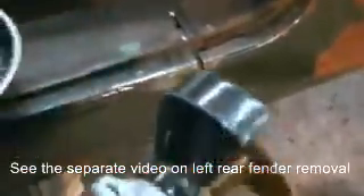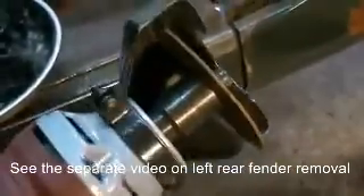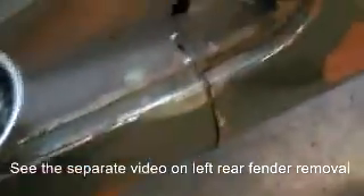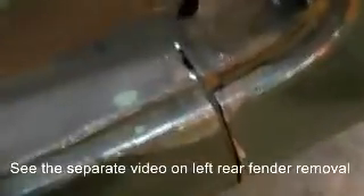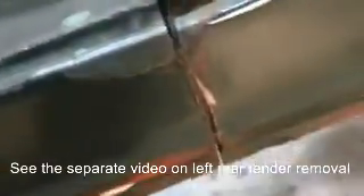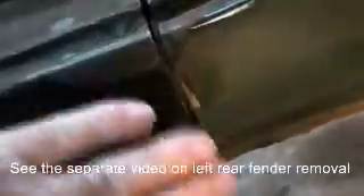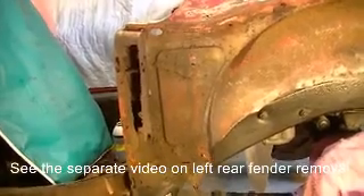Using this little handy Harbor Freight 3-inch cutoff tool with a 3-inch cutting disc, I made quick work of this cut through the front of the fender. I left it proud on the fender so that if I'm able to reuse this part, I can just trim it back to fit later on.